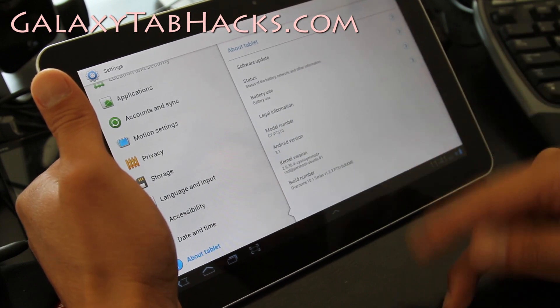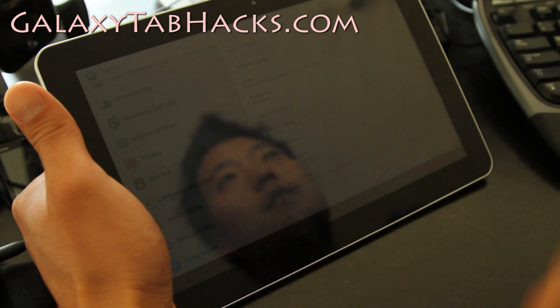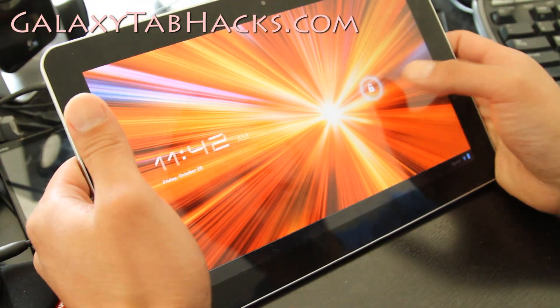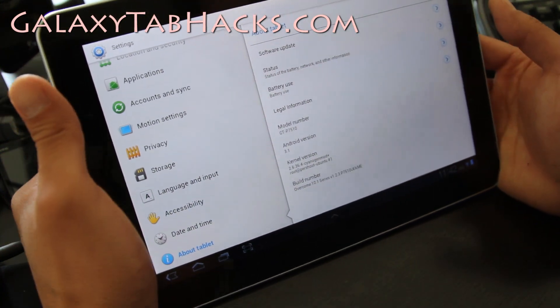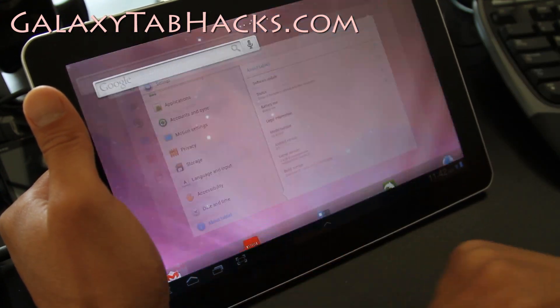I'll have two links below and also the different kernels for each of them. When I first started this site there was only a WiFi version, but now there are a lot more options. This is one of the only ROMs that comes with two options for 3G and regular WiFi.